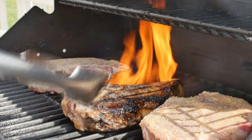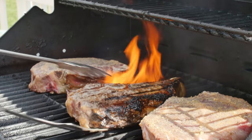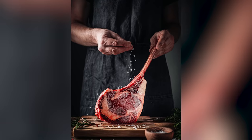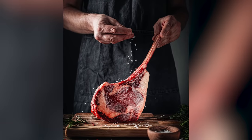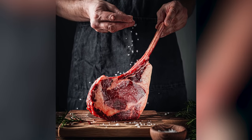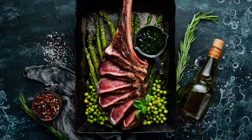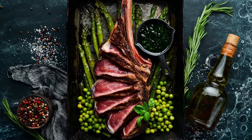Unlike regular ribeyes, which have no set size or portion expectations, tomahawk steaks are traditionally at least 2 inches thick and are sold in portions ranging from 30 to 45 ounces. These eye-popping characteristics help set the tomahawk steak apart from boneless ribeyes and other premium, high-quality steaks.